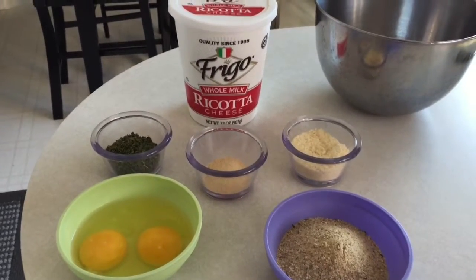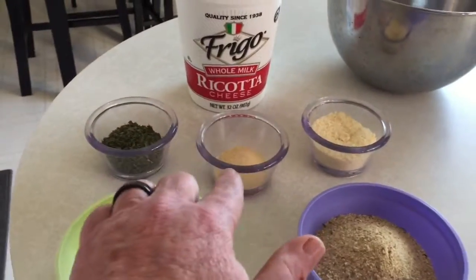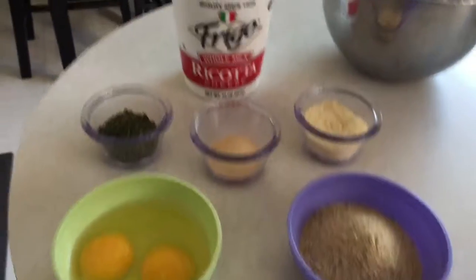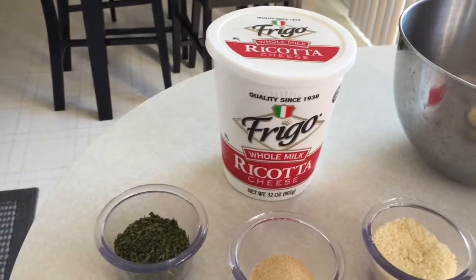We've got parsley flakes, granulated garlic, Romano cheese, two eggs, a half a cup of breadcrumbs, and 32 ounces of ricotta cheese. I'm using the whole milk variety.